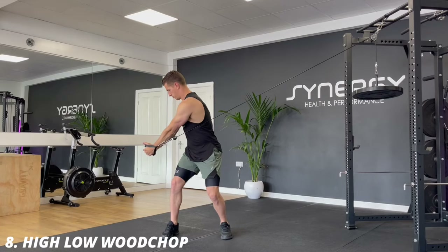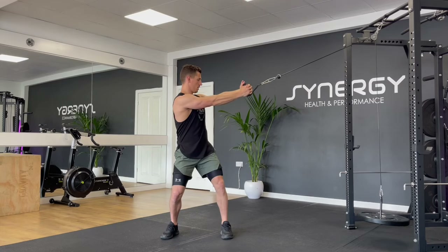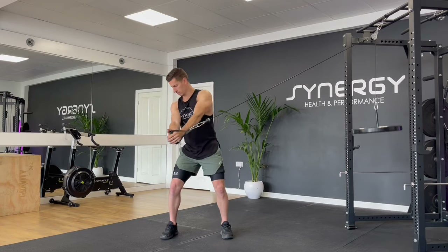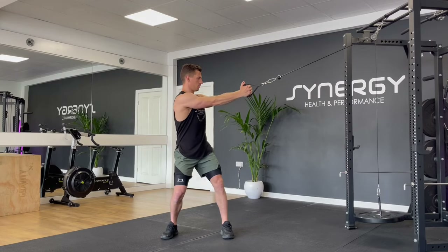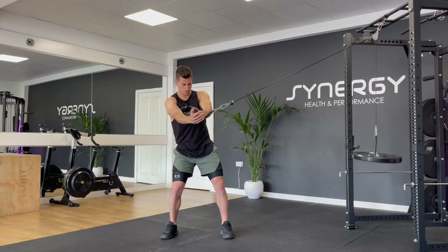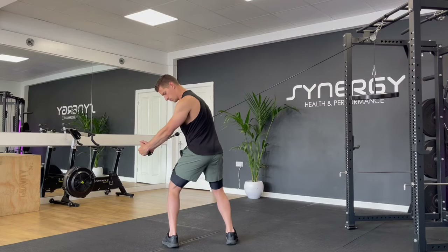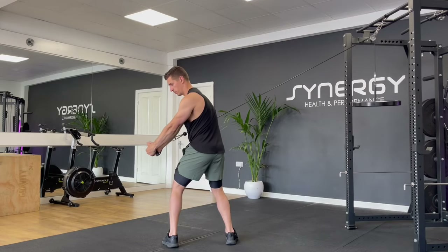Here we have a high to low angle cable wood chop. This is a great core strength exercise, hitting the obliques also. You want your chest bone, your sternum, to be facing the center of your hands. Instead of pulling your shoulders and hands across your body, you're just going to rotate your torso down as if you're pulling your hands round towards your pocket on the far side, then rotate at a slight angle back up towards the pulley. Make sure you do the same amount of reps on both sides. You can twist the inside foot as you rotate, or if you feel comfortable you can keep them fixed — just make sure they're symmetrical to start with.